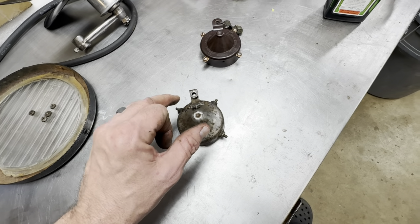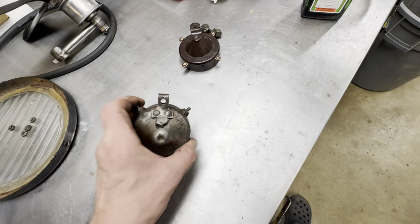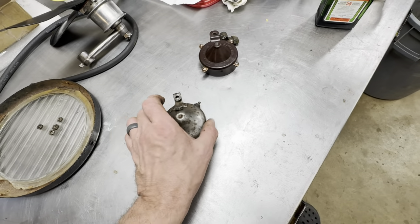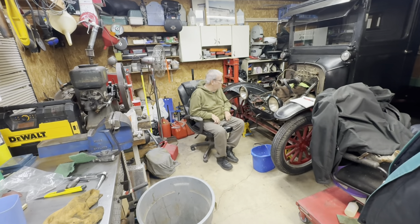The numbering goes from position one to the number one post on the firewall and so on up to four. I'm going to clean this up, rewire it, and get that going — see if we can get Dad going on some clean work.